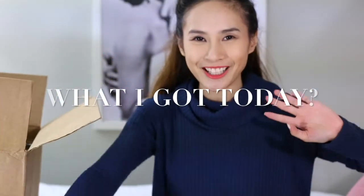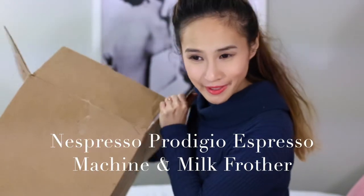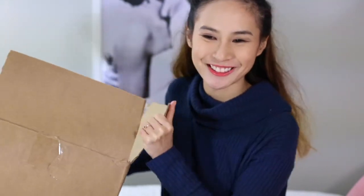Hi guys, welcome to my channel! In today's video I'm gonna do an unboxing of my Nespresso coffee machine. I am so excited to finally get it, and here goes!